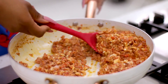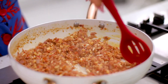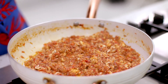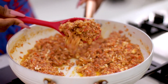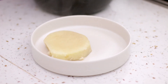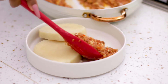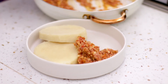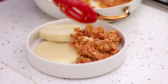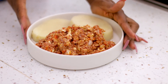My egg sauce is now fully ready and this is what it looks like. It smells absolutely divine — I can't wait for my yam to be done so I can serve this with it. It's going to be the perfect breakfast this morning. Here's how I like to eat it — my egg sauce on the side, lots and lots of it. This is perfect.